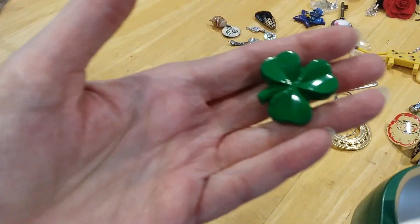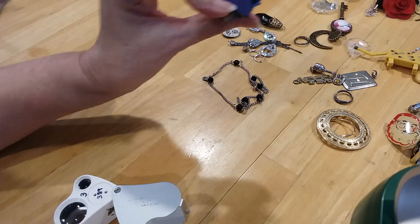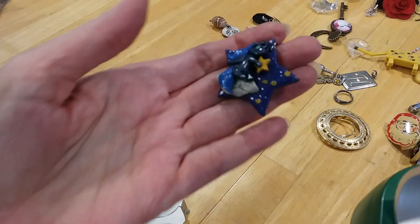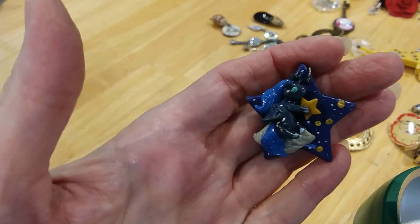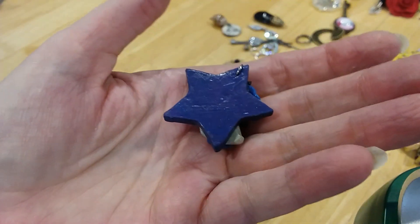Next we have a St. Patrick's pen. This is a little pendant with a little witchy on her broom and a star. Here's the back.